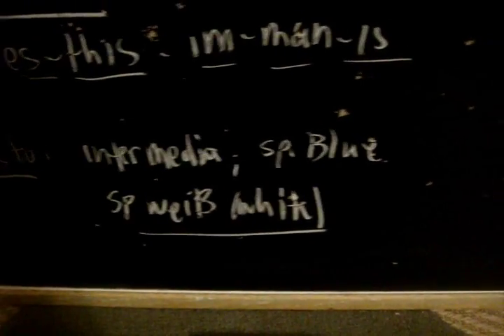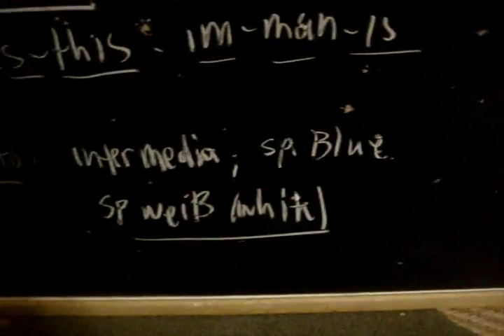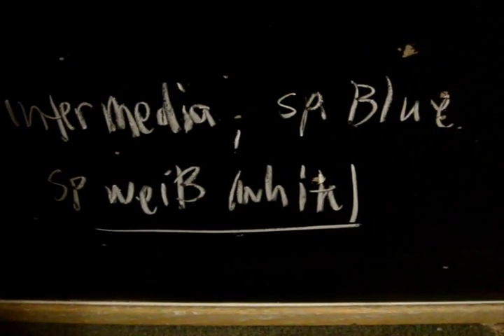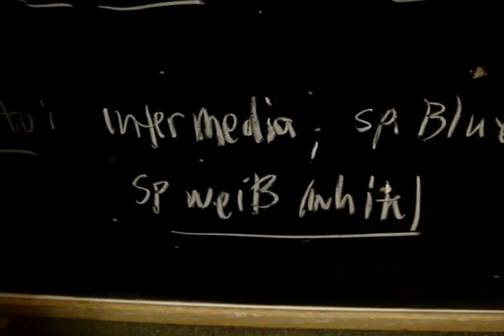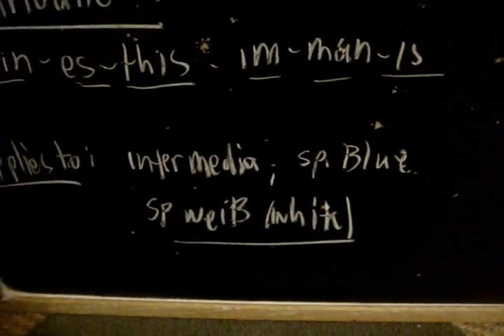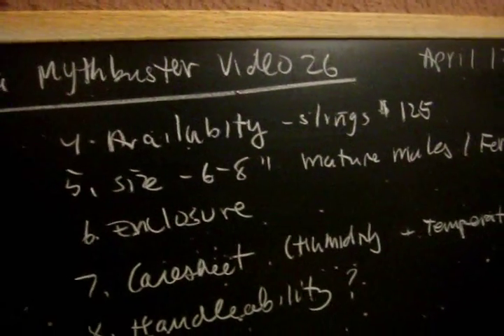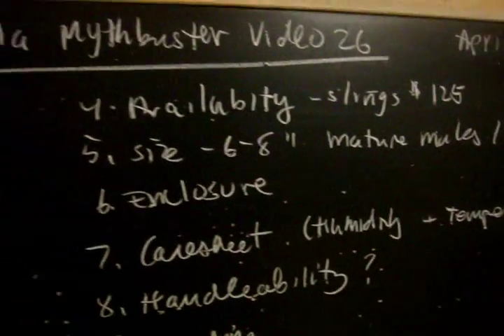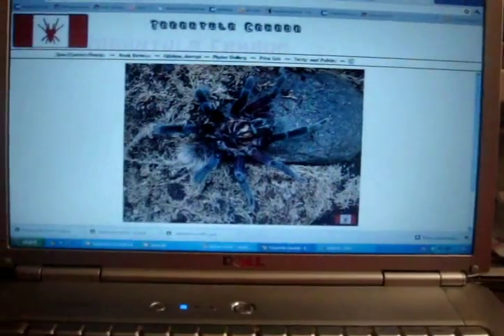Now allow me to introduce the other members of the genus that are currently in the hobby. You have Intermedia, species Blue, and species White — or Wyb — which is the most expensive Xenesthis species in the hobby. Even though I do not have these in my collection, this MythBuster video will apply to all of these species as well, since they can be cared for exactly the same as Xenesthis immanis. As for availability, you will most likely find them at online dealers or the Arachnoboards forum, but this genus is pretty expensive. I'm going to show you some prices on Tarantula Canada's list.